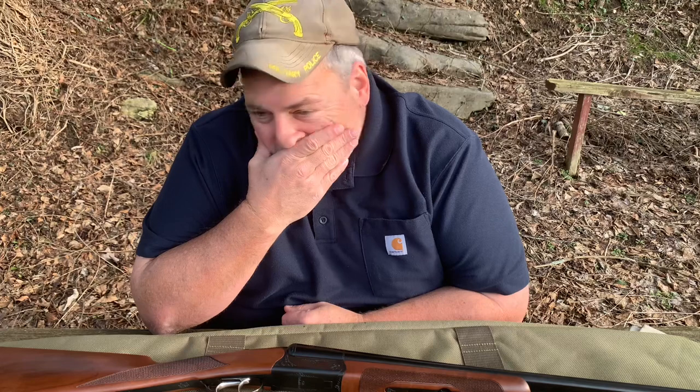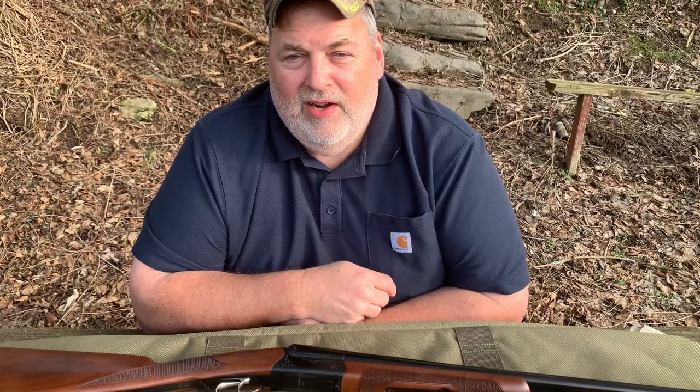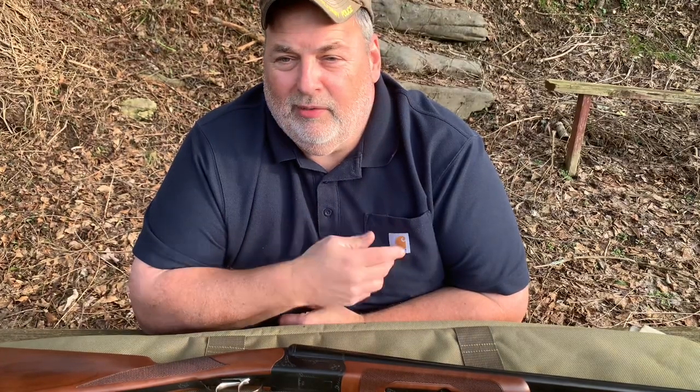I saw this gun hanging on the wall with a price tag of $450, and it looked like it was in great condition. When I talked to the guy, he said this guy had bought five CZs a few years back but they'd never been fired. He was trying to make a profit, thinking the price would shoot up, but that didn't really work out. I noticed the gun still had the original CZ stickers on the barrel — they'd never been peeled off.